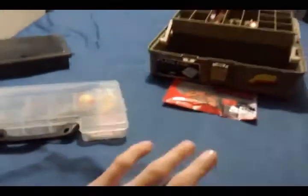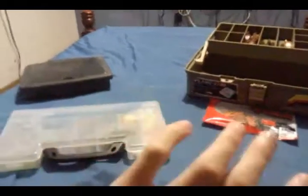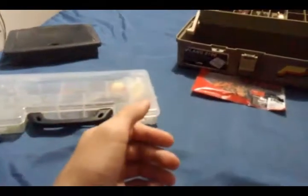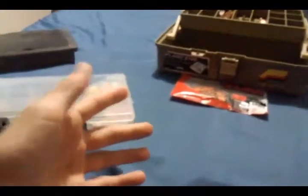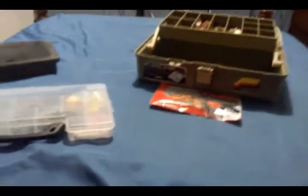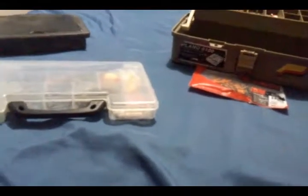Welcome back. Today we're going to be talking about all my fishing tackle that I use for pond fishing, creek fishing, and all that good stuff. Let's just get into the video.